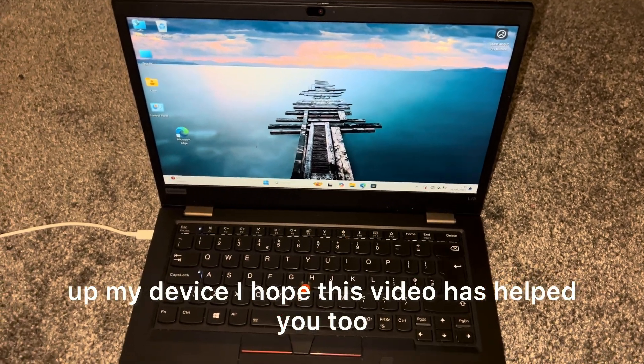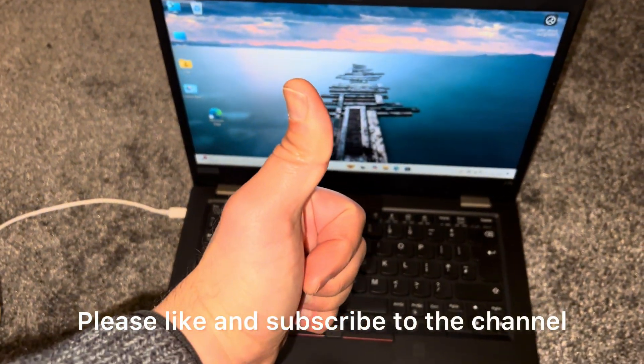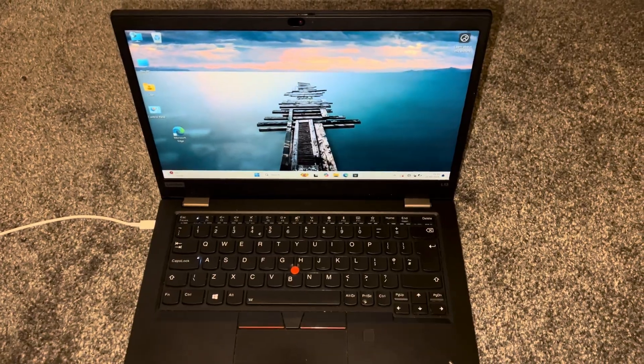I hope this video has helped you too. Please like and subscribe to the channel and I will catch you on the next one. Thank you for watching.